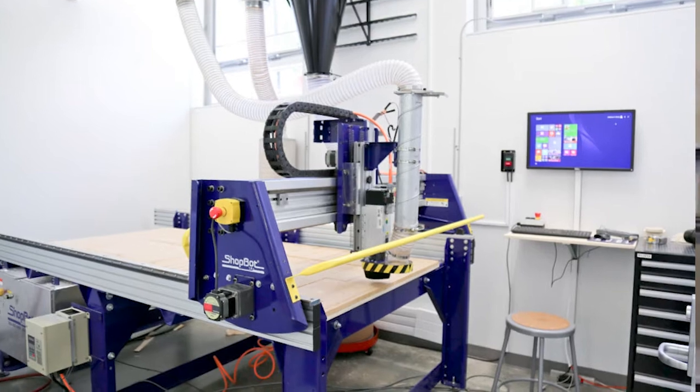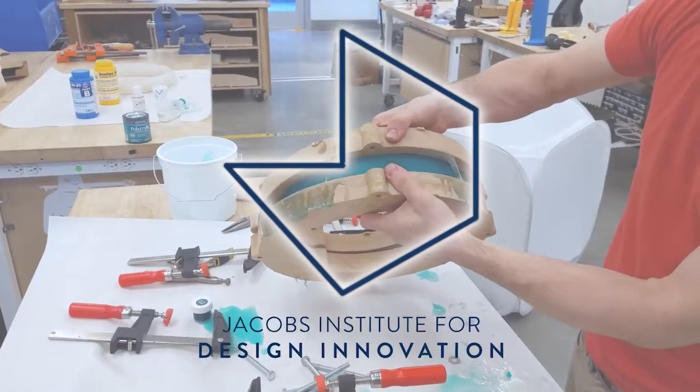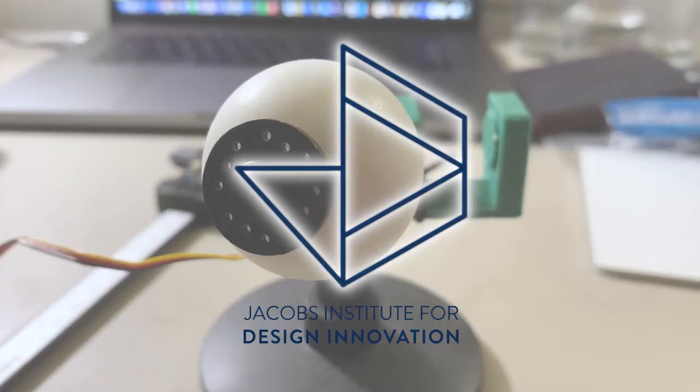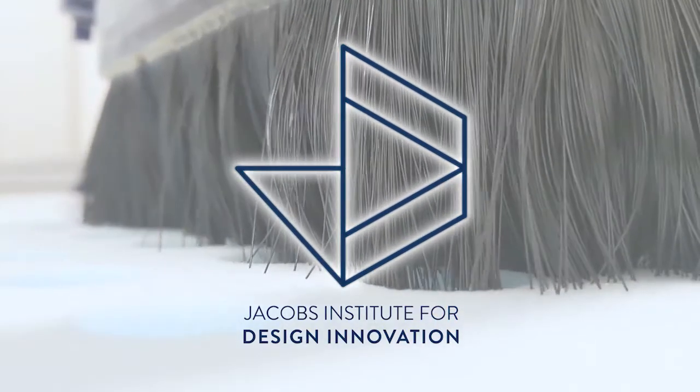Hi everyone, Adam here from the Jacobs Institute. In this video I'll be introducing the Jacobs Makerspace ShopBot CNC machine. For the latest on getting access to this machine, either for Jacobs Project Support submissions or for hands-on use, check out our description below or our B-Courses module on the subject.